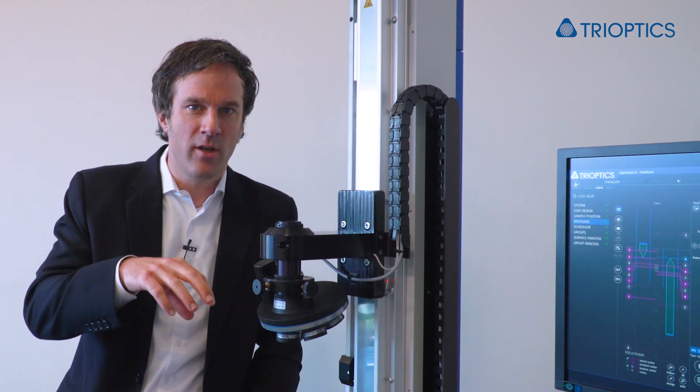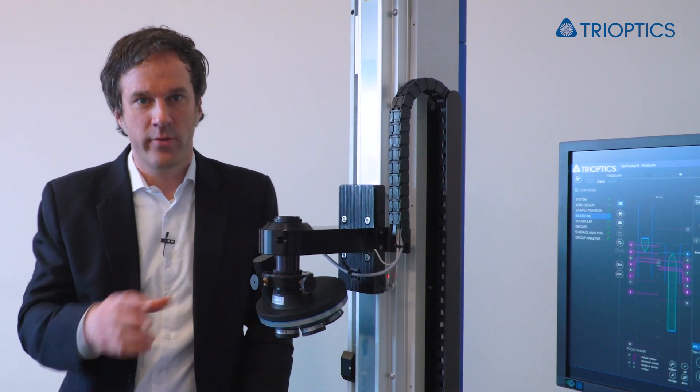In addition, the second measurement head also allows you to access the information of the bottommost surfaces directly, instead of measuring through the whole stack of surfaces from the top. So the result, which is calculated taking into account the design of the lens surfaces you measure through, is not affected by any deviations of the actual lens design to the nominal.